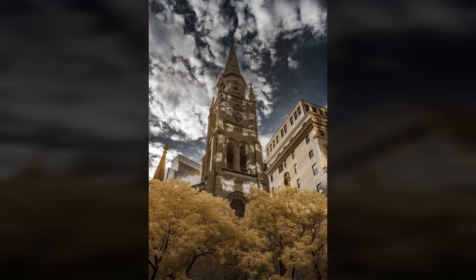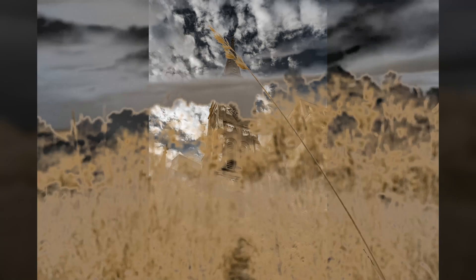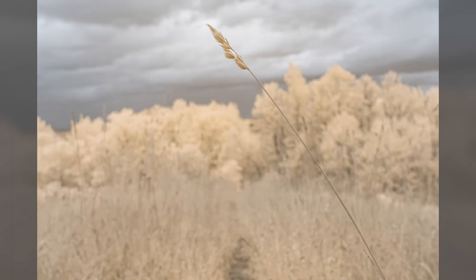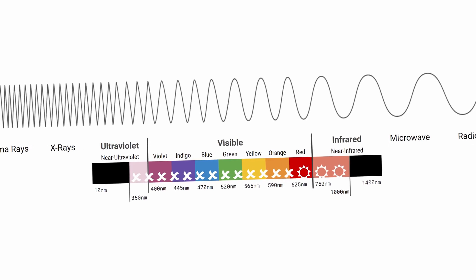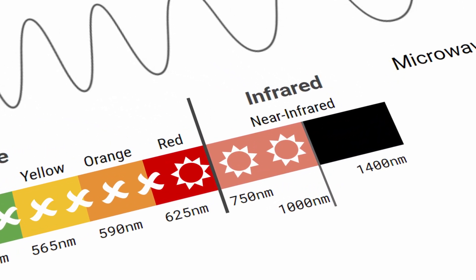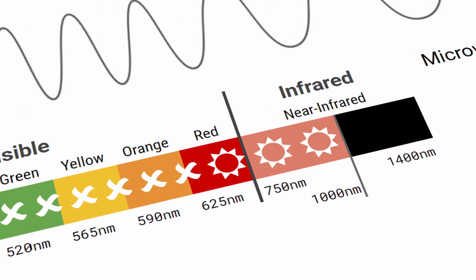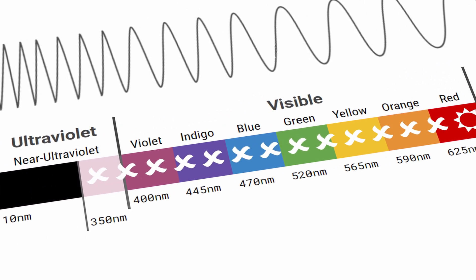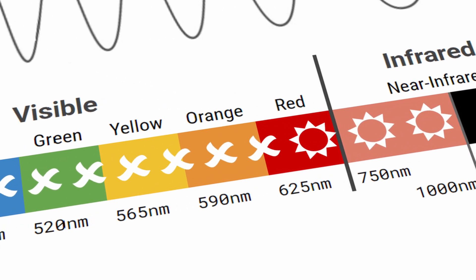This is a high-pass filter, meaning that wavelengths above 665 nanometers are transmitted, while those below are blocked. 665 is in the middle of the reds in visible light, so this filter only transmits red visible light and near-infrared light. Orange, yellow, green, blue-indigo violet, and ultraviolet are blocked. A 670 filter will produce similar results.